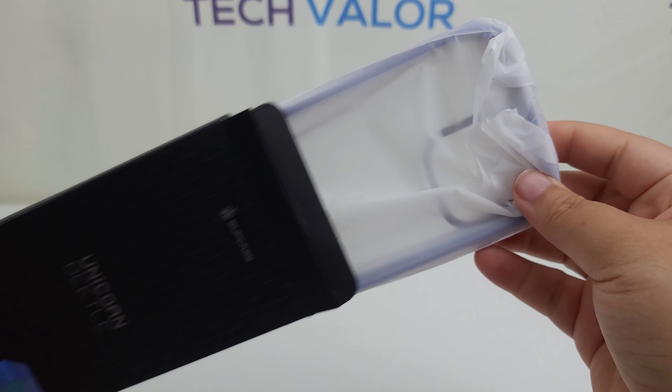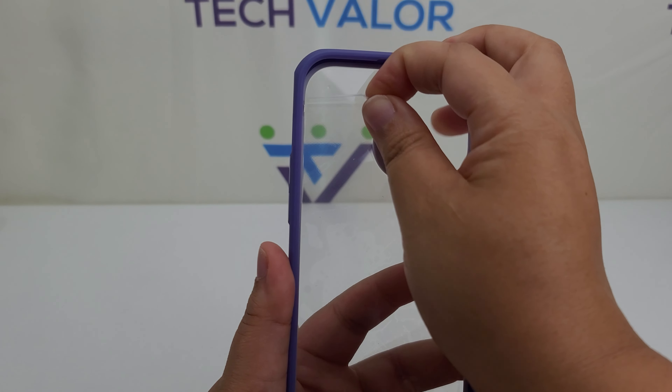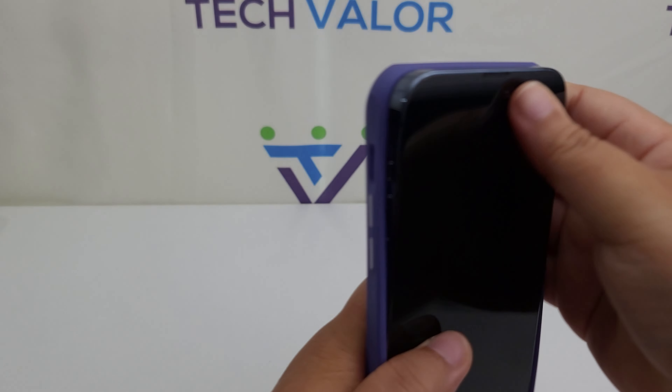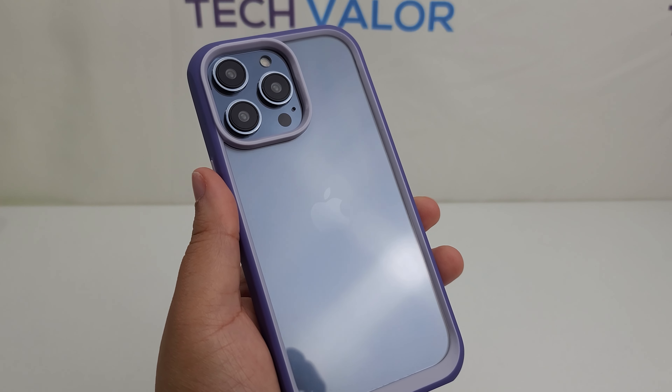Let's check out the Unicorn Beetle Style series in mauve. Begin with your phone free from fingerprints and dust. Peel the inner film off and pop your phone inside of the case. Peel the outer film and marvel at the two-tone purple case.